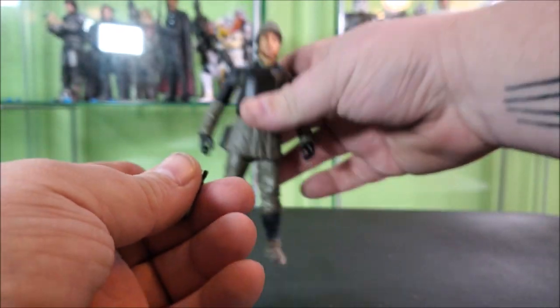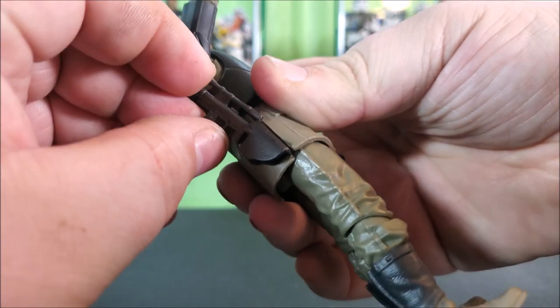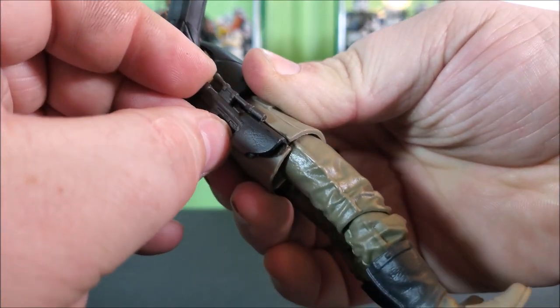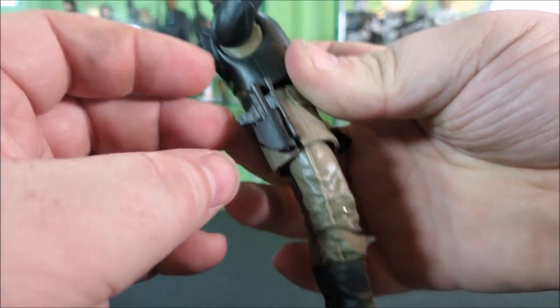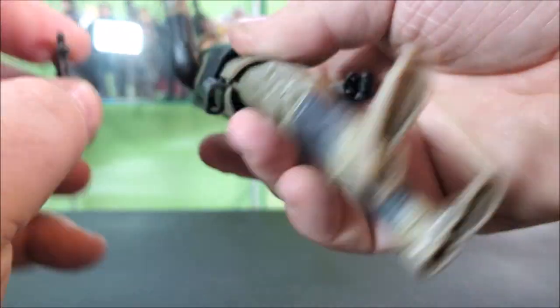He features a working holster. The scope does not go into the holster — it just slides alongside, but then the blaster works its way in. It's a little snug, but it's nice and secure. It's not going anywhere either.